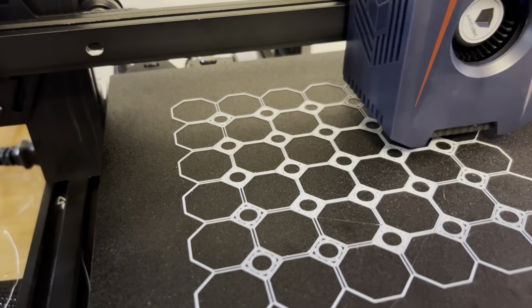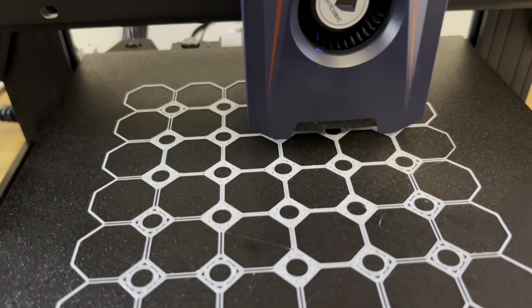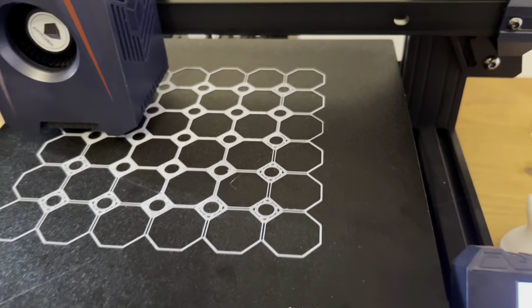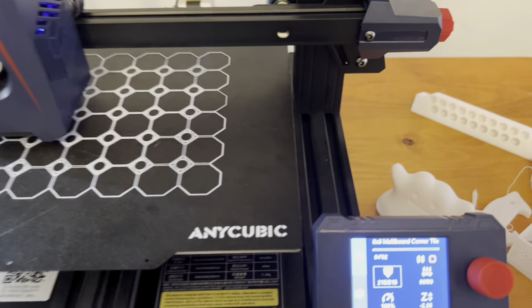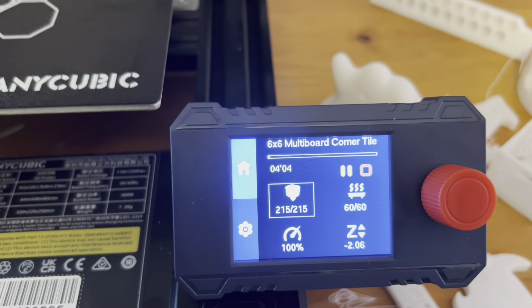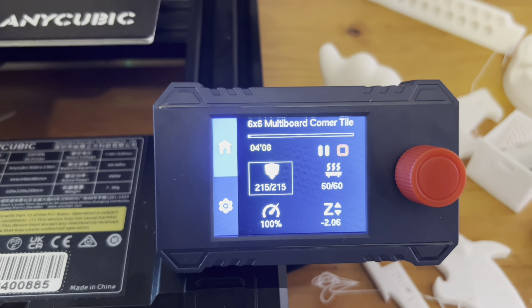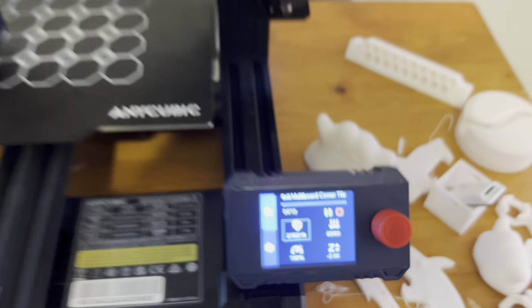I can only do one color right now, which is white. I've just been using it because it is the cheapest filament you can get — closest to the cheapest. Black in the Anycubic brand is about $12 for one roll of filament and the white is $13, and it's lasting me a long time. I purchased this typically on Amazon.